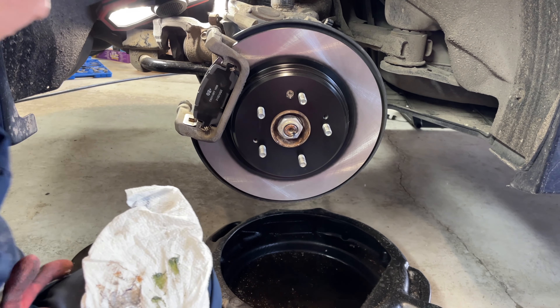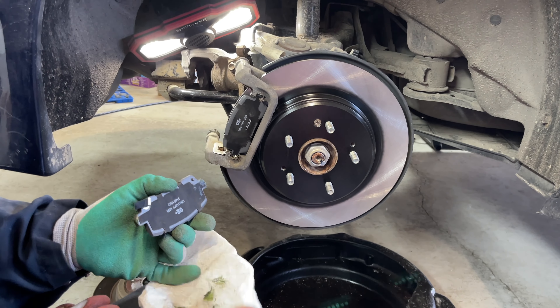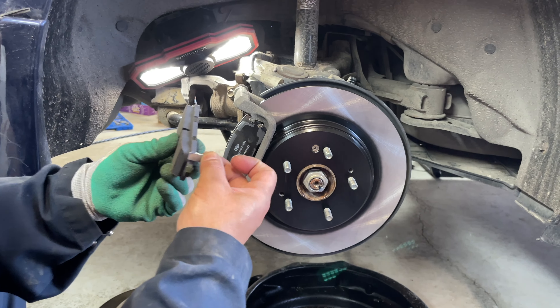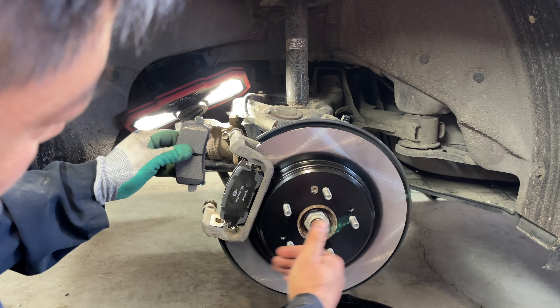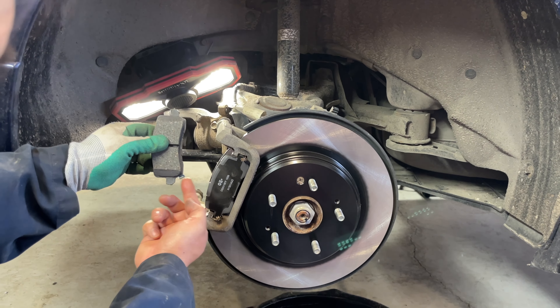Repeat the same procedure for the other side. The wear tab is going to be on the inboard pad. It's important to know which side is which with the wear tab — as the wheel rotates forward, you want to install the wear tab at the entrance of the caliper. So on the passenger side the wear tab has to be pointing down. Pay attention to the orientation — always at the entrance of the caliper body.